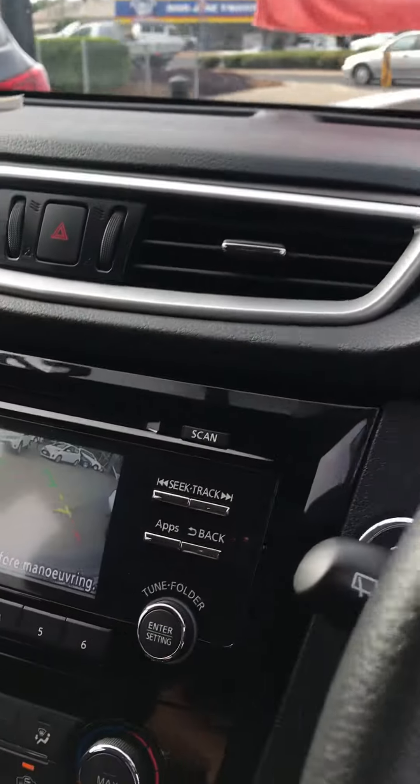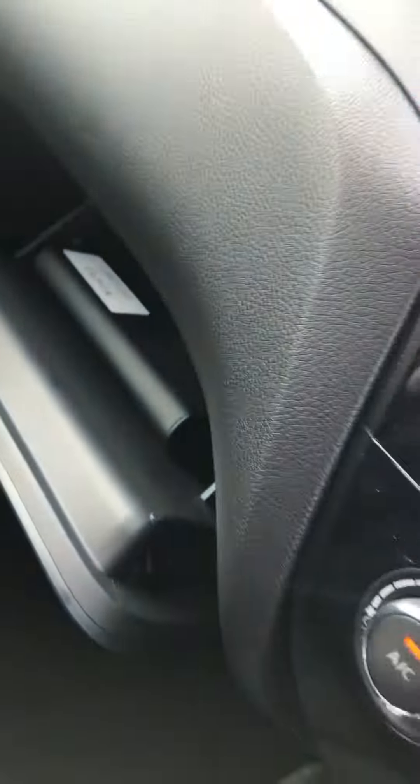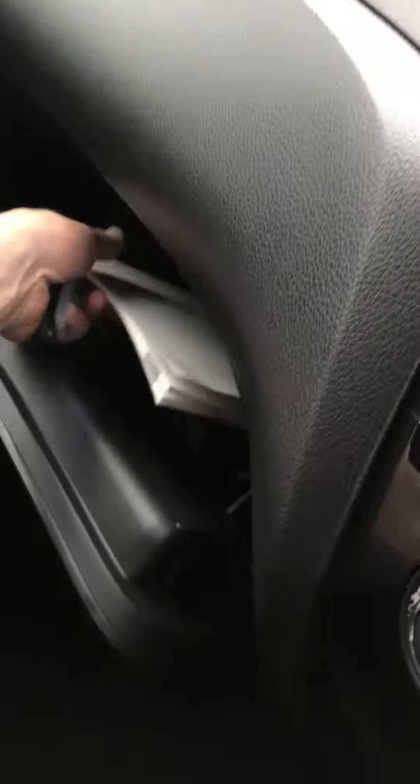It's at 16,000 kilometres on the odometer. There's a USB port and pull-knob switch. There are the parts from the roof rack and the service books. There's a service done here at 14,000 — we're just going to check that as well to make sure it's all in order.